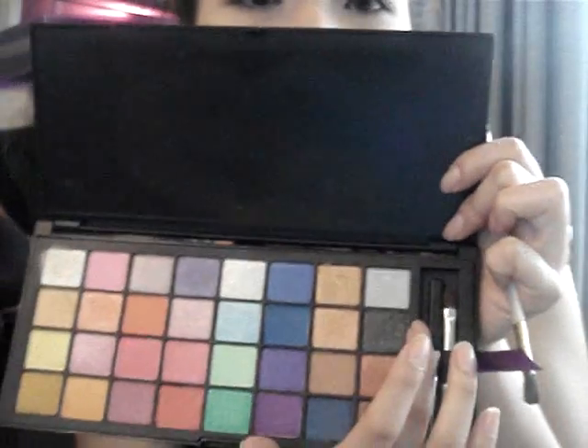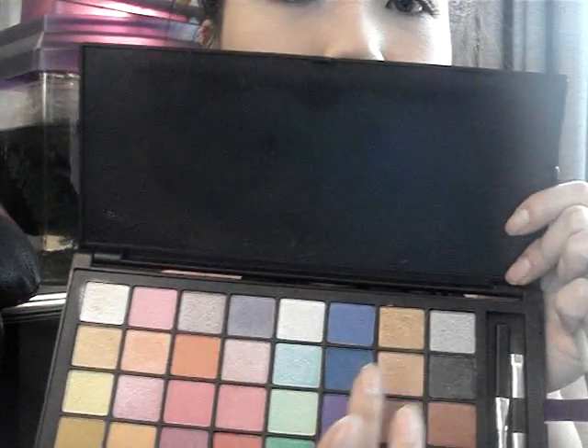Now take a stiffer brush — it can be a medium brush — but this one is for the crease. It depends on how big your crease is; I just like to use a medium brush. I want to use a deep blue color — a royal blue — and you put it on the outer edge, right here at the outer corner.